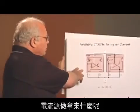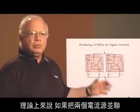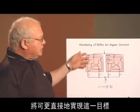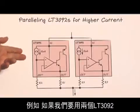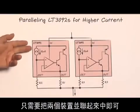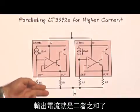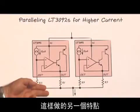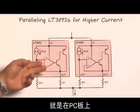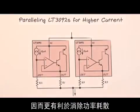What can you do with current sources and how do you treat them? If you want more current, you put two current sources in parallel — you can do that directly with these devices. Here we want to get higher current from two LT3092 current sources. All we do is parallel the two devices and our output current is the sum of each one. Another benefit is that it spreads the heat out from one device to two devices on the PC board, so it's easier to get rid of the power dissipation. Since these are all surface mount, you can use tricks on the PC board to spread the heat out.